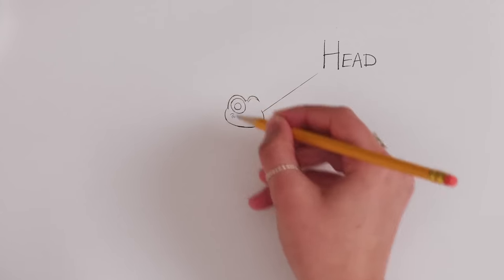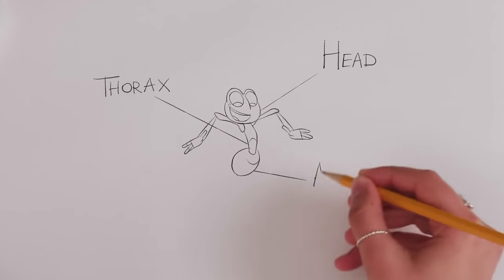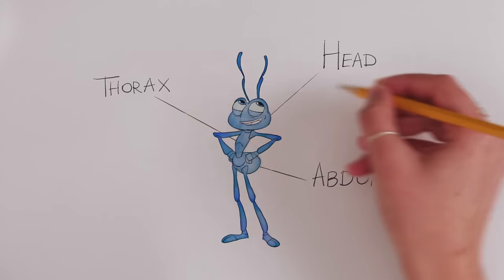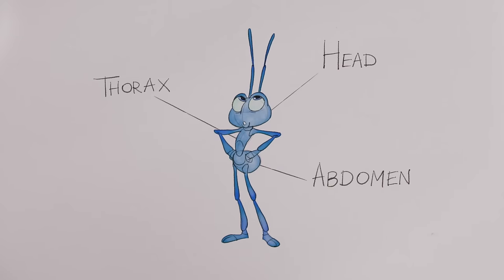Their anatomy consists of the head, thorax, and abdomen. All parts accounted for! Oops, you forgot my antennae. Those are important. Ants use them for their sense of smell.